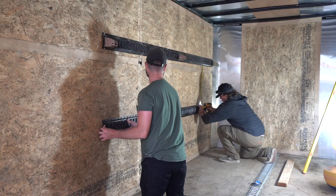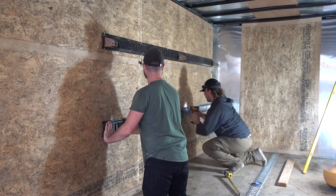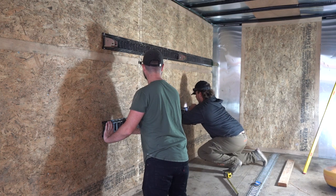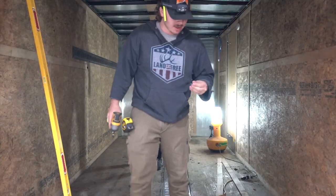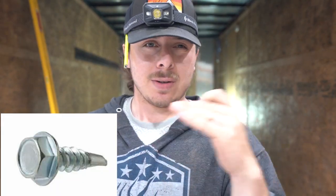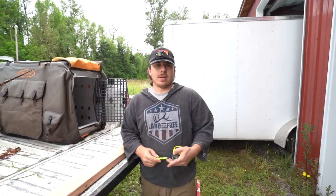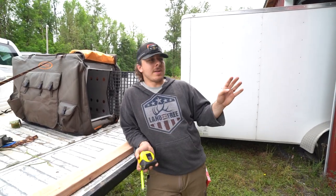I'm going to tack the right end of the e-track, go to the other end, and keep working it down making sure it's level the whole way. Once done, we'll put two screws in each stud. The screws I got are hex-head with a built-in washer — one-inch self-tappers used for steel framing on commercial buildings. They're long enough to go through the e-track but not so long that they go through the sidewall. You don't have to pre-drill; just use an impact and suck them right down.